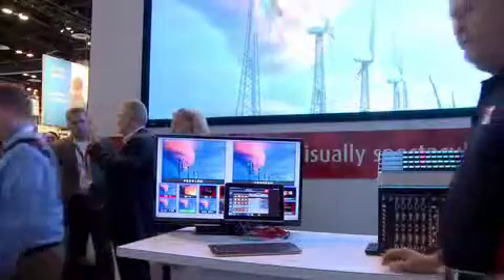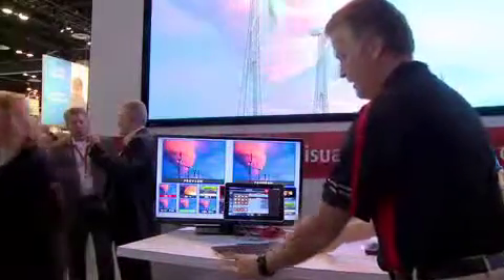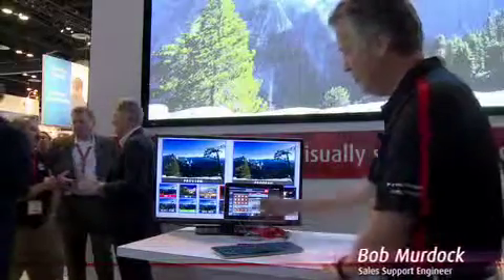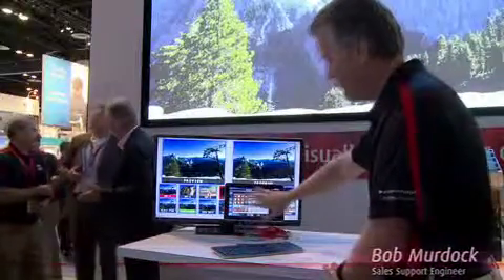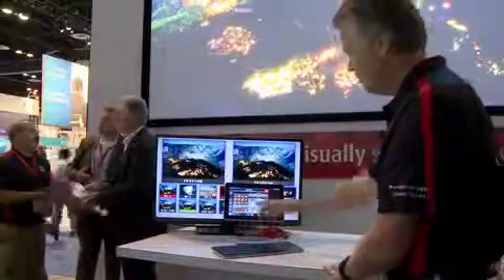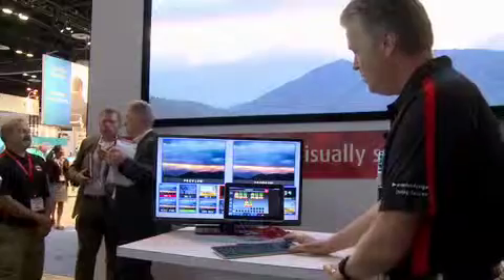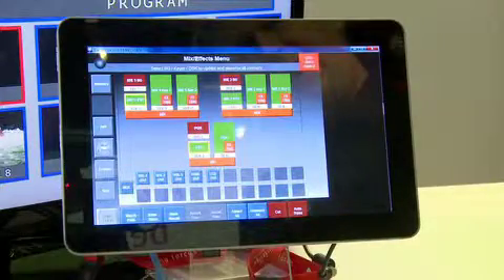The latest addition to the FSN family is the new full FSN GUI. Basically, you can do everything from a GUI that you can do with the 150 controller. You'll notice it's the same page that's on the control surface of the 150, with the addition of this page — the MixFX page. What you have here is your program preset bus.